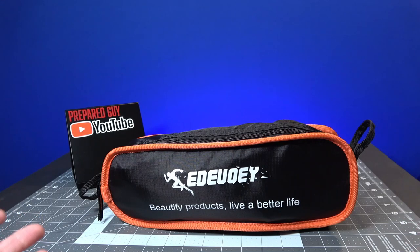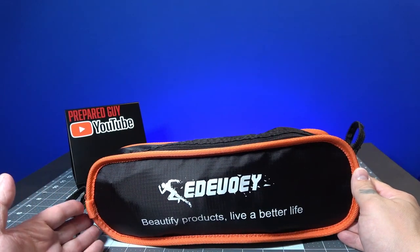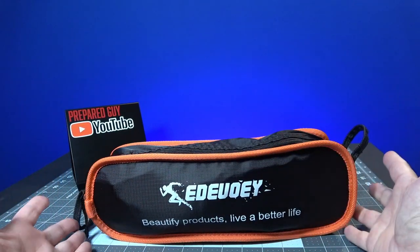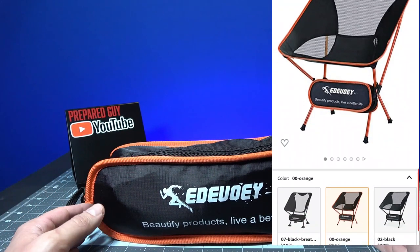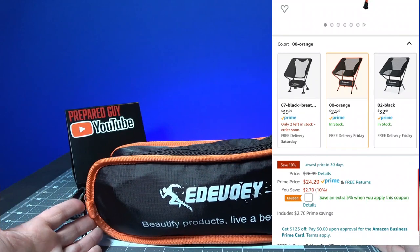I was looking for something that I could take with me when I go on my lightweight backpacking journeys. I wanted something where I could sit in nature and not have to worry about sitting on the ground or on a rock — just someplace pleasant to seat my caboose. I found this on Amazon for about $25, and it holds up to 230 pounds.